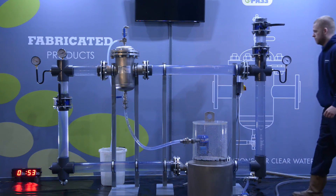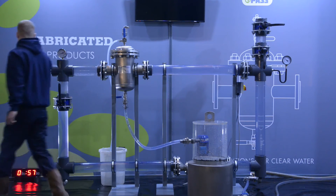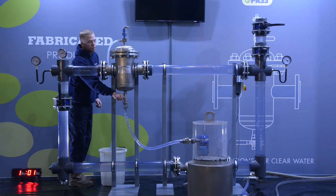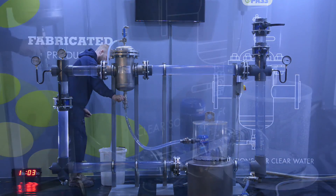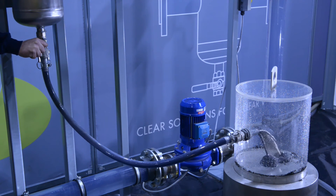Notice how quickly the dirt is collected and how clear the water is compared to when the dirt was first introduced. The 1Pass is then flushed by opening the valve at the bottom of the unit. All the dirt collected is on display in the glass cabinet.